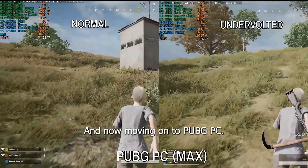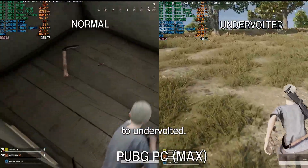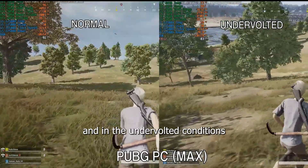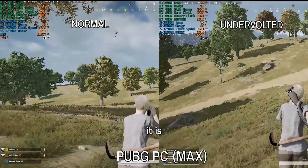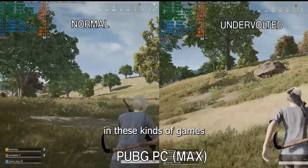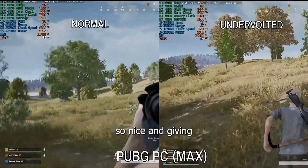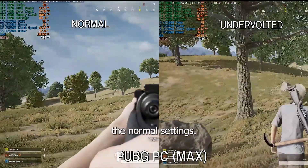Now moving on to PUBG. As you can see, there is a huge difference in temperature between normal and undervolted scenarios. Normally your temps go to 90–95 degrees Celsius, while in undervolted conditions your temp is about 70–75 degrees Celsius — approximately a 20-degree drop. The FPS are also similar, and sometimes even better than normal settings, showing that the combination of CPU undervolting and GPU overclocking maintains temperatures very nicely.